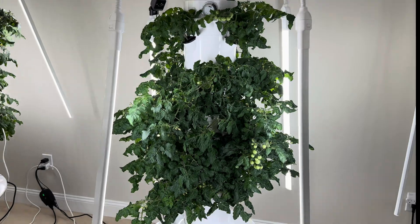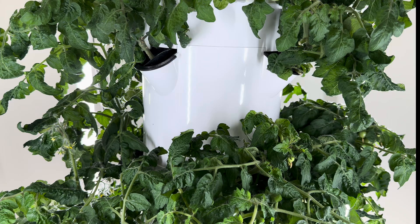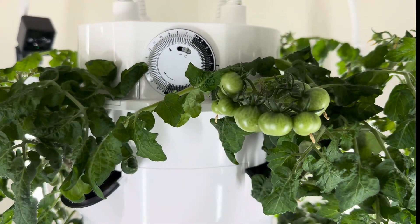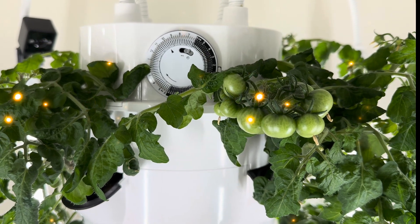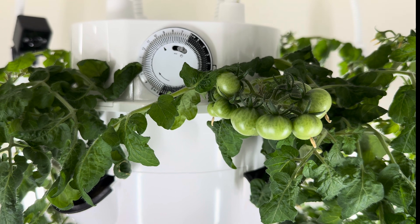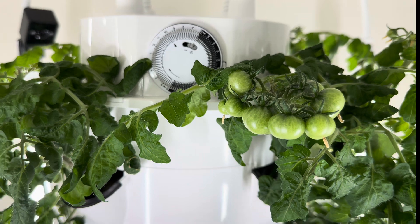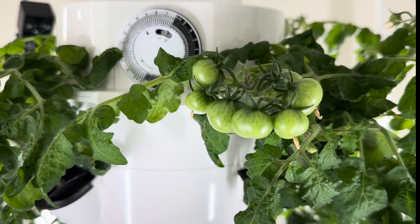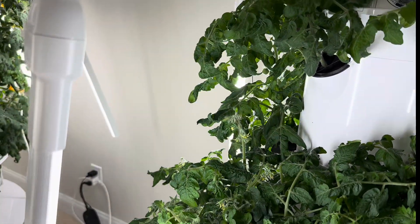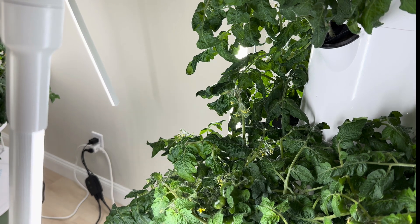Let's get up close so you can see what six weeks of growth has done. Look at this beautiful cluster at the top. I haven't done anything other than maintain the pH and EC and do some self-pollinating. I don't even think I put a fan on this — I just used my electric toothbrush and buzzed those little flowers. In that playlist you're going to see the upskirting video, and it's really important: if you don't self-pollinate your tomatoes, they're not going to fruit.